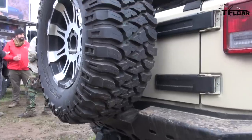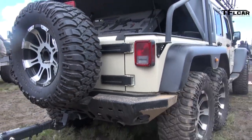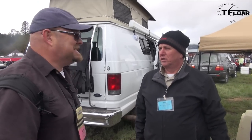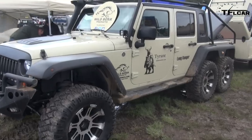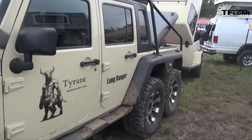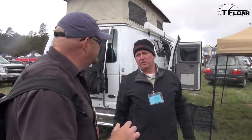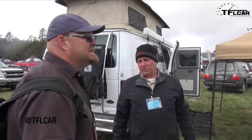I was wondering because we're doing a thing around the country in a Wrangler and we've been averaging towing a trailer about 15 miles per gallon. This gets about 11 miles per gallon with the V6. It's not that bad — not with the whole extra axle behind it. Where are you guys based out of? Huntington Beach, California.